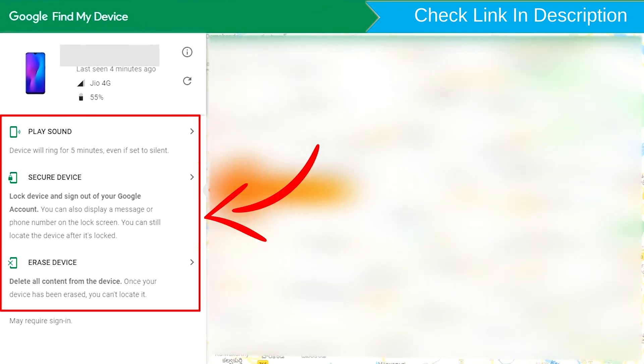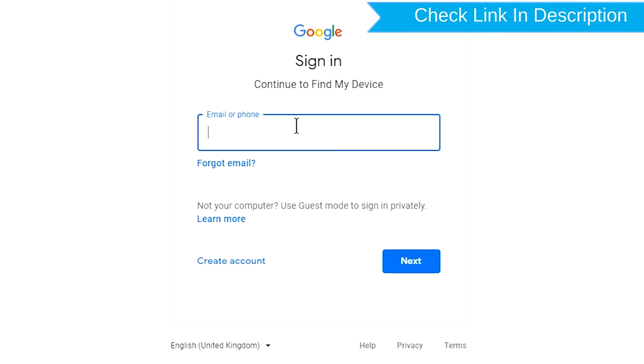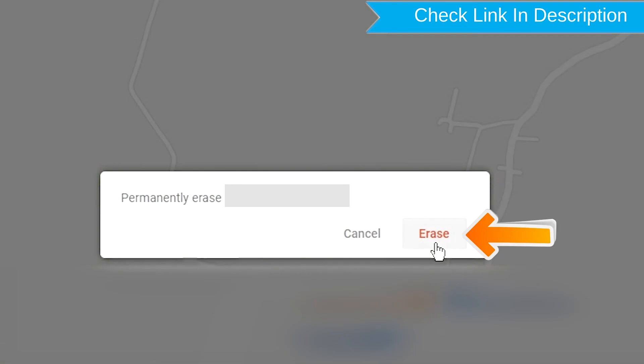After login, there will be three different options: Play Sound, Secure Device, and Erase Device. Now click on the Erase Device option. Again enter the email and password. Next, you will see the Erase All Data menu — then tap on the Erase option.